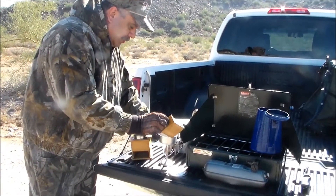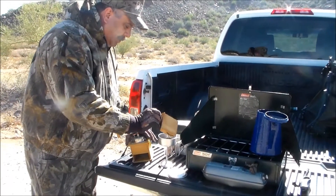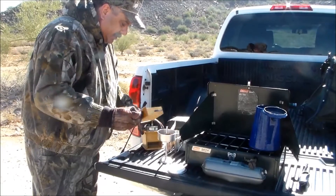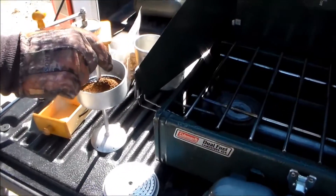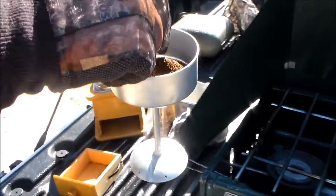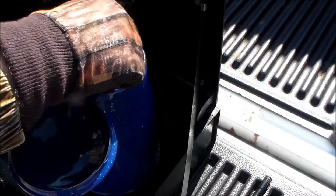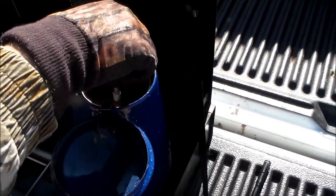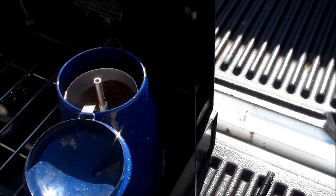We're gonna get our grounds and put them into the hopper. When you first dump them in, they're going to be uneven on one side. So here's a little trick: grab the stem of the hopper and go back and forth like that. That evens out your grounds.